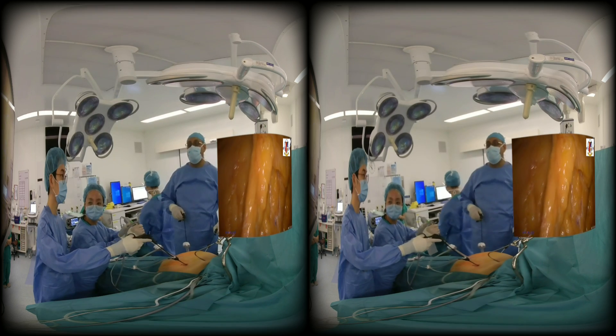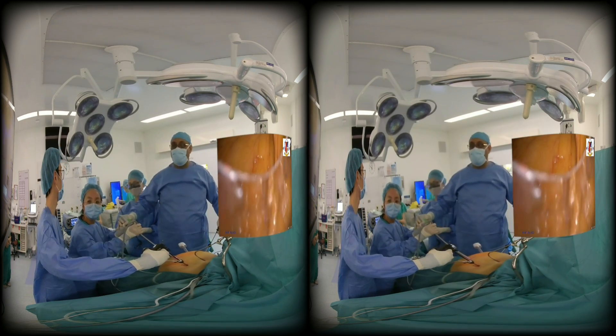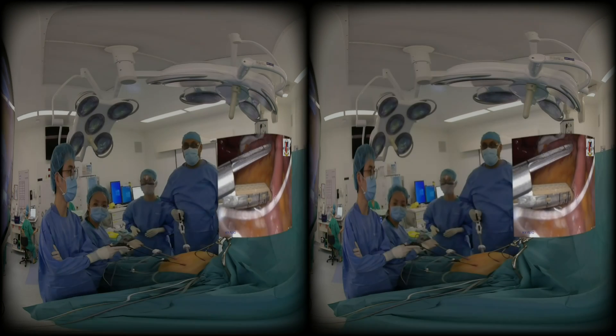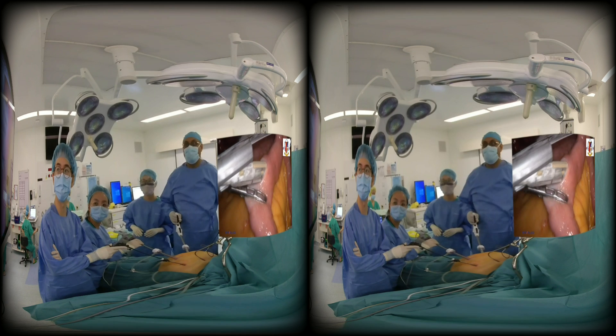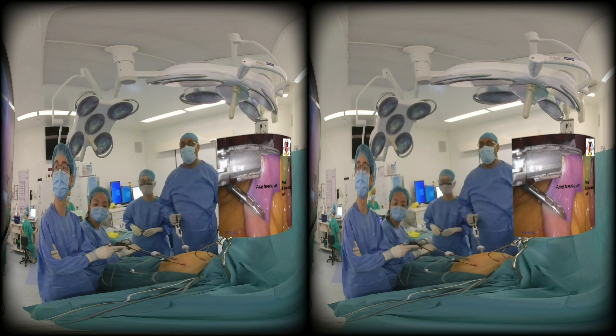In this particular patient, the omentum might be a little stuck. Once you flip it, you can see the colon, and it will prevent injury to the colon. After that, an enterotomy is made. Here you have to be very careful that your biliopancreatic limb and your alimentary limb never flip. That's why the cameraman should not move and you should never take your eyes off this limb.